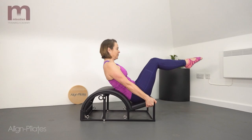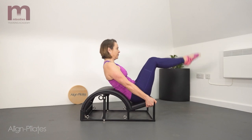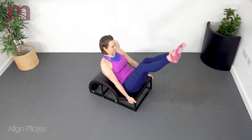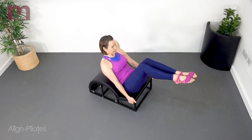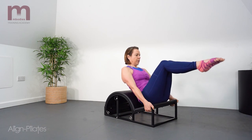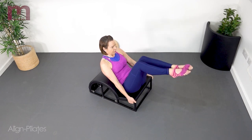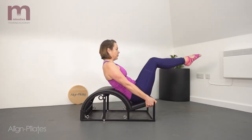Seated on the step of the barrel with the pelvis somewhat rolled back so the low back is into the arc of the barrel. Holding on to the sides of the step, legs are in tabletop. We then straighten and bend the knees, working in to prep the body for the teaser position. Lorraine shows a second option with the legs in tabletop and then moving the thighs away from the belly button — a really nice position to engage the abdominals as you control the weight of the legs as they lower.